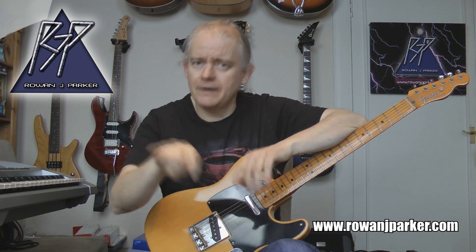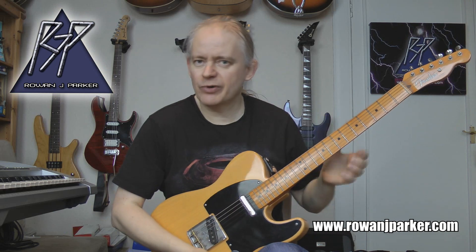Alright, on with the lick. Here is lick number 3, let's have a listen.